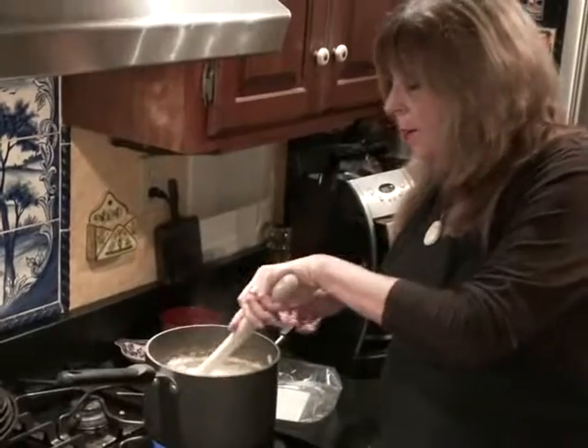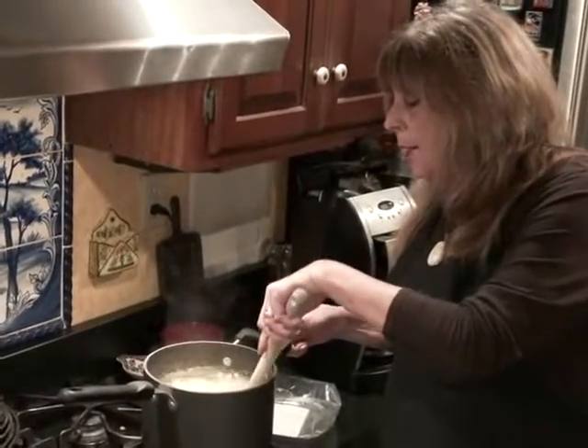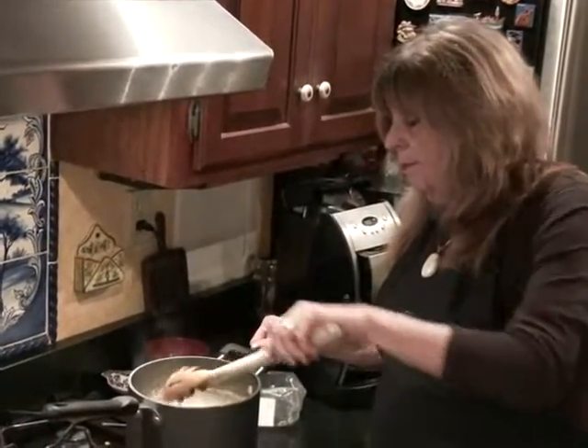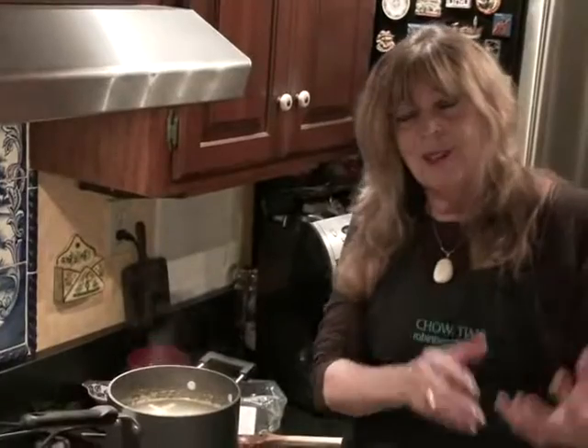I'm going to boil them for five minutes — no salt in the water. Five minutes is about three minutes less than the package calls for, but they're going to finish cooking off in the oven. In that short period of time, I'm going to put together the guts of the recipe.